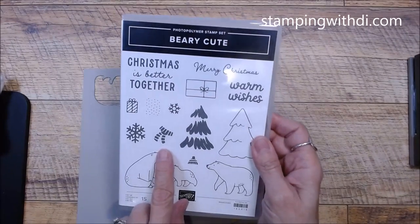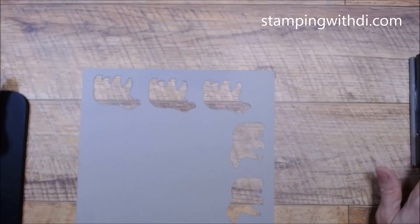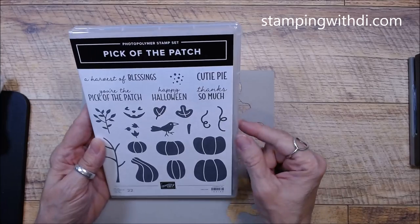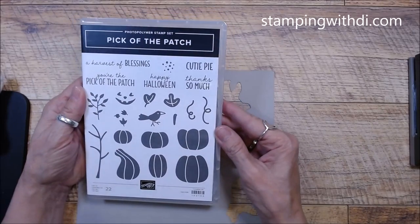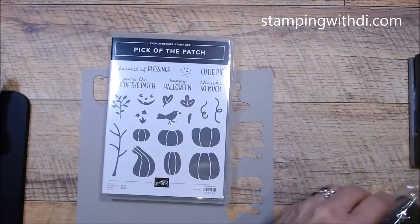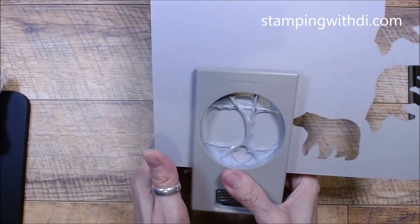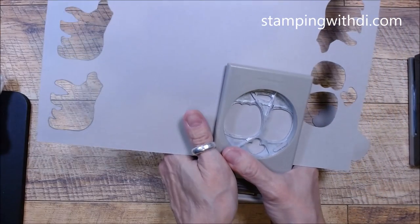There's the cute little bear in the stamp set — it has a little scarf, a snowflake, and even a little toque. And here's another punch — Pick of the Patch. I love it: there's a happy jack-o'-lantern face. Some people don't do Halloween, so they just use the pumpkins without the face, which makes it very versatile. Then there's the builder punch — same process: punch it out a few times. If something's wrong, get back to me right away so we can get it exchanged.